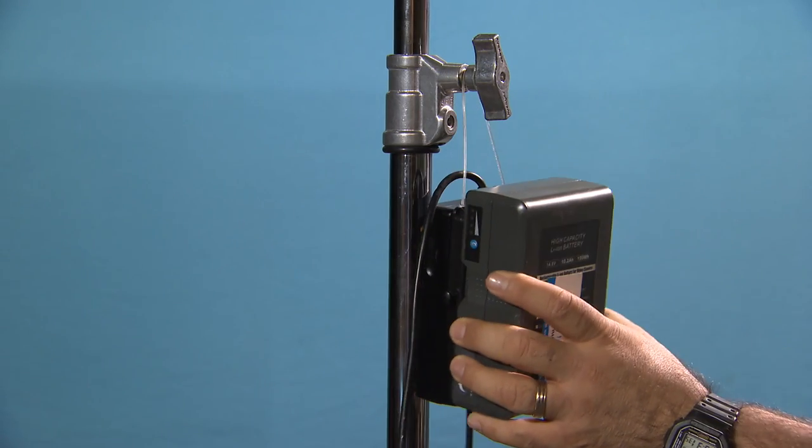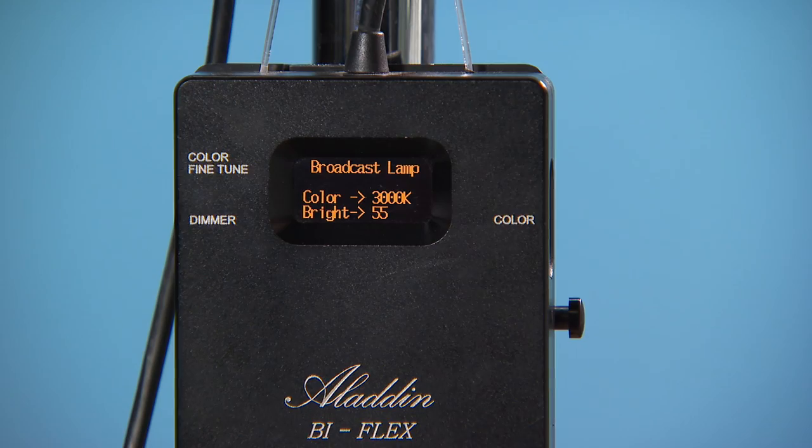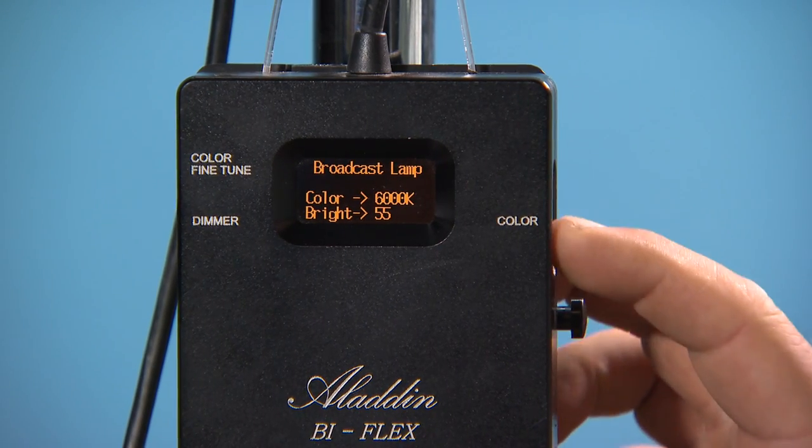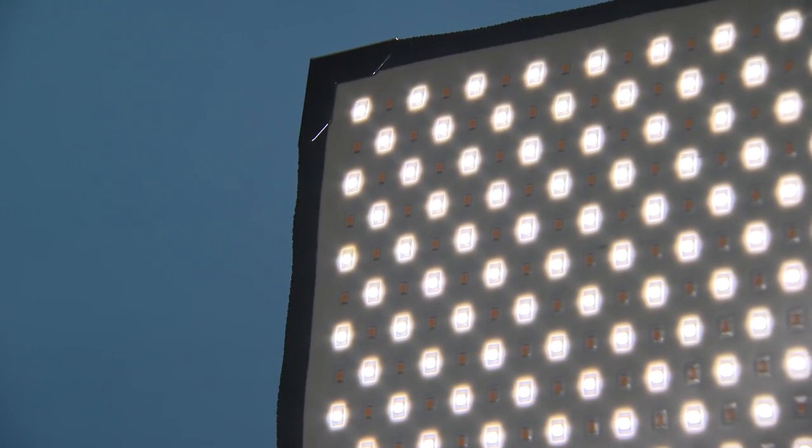Another improvement I would like to see on the controller is a heftier cable to hang on to the light stand. This unit is bi-colour, which means I can adjust between 3,000 and 6,000 degrees Kelvin, which I love.